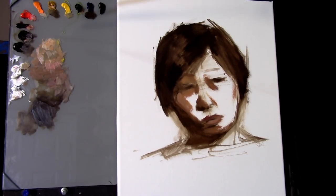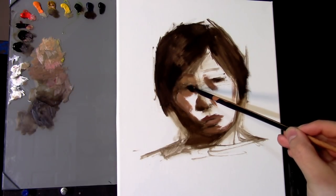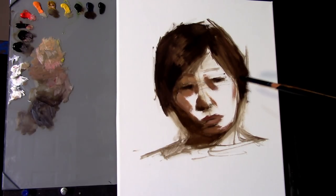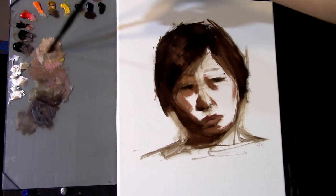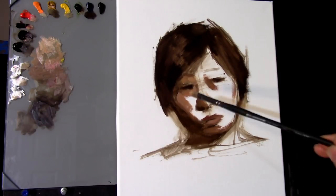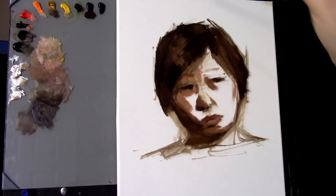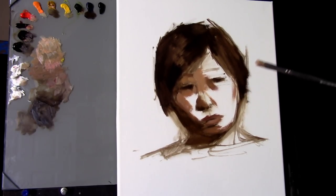Now I'm building up from my dark lights into more of my middle lights, while at the same time further refining things like the placement of the eye. I like to switch back and forth around the surface of the painting. I actually keep separate brushes — though you can't see them — for different regions and different tasks on the painting. I separate a brush for the light and the shadow most importantly, but subdivide it even further than that.